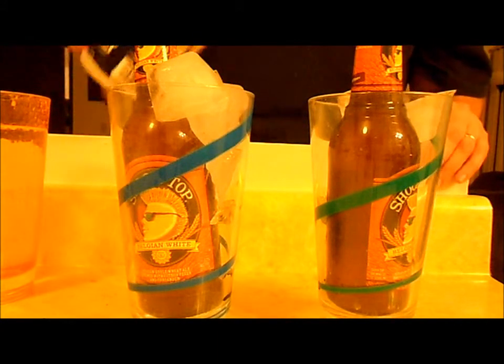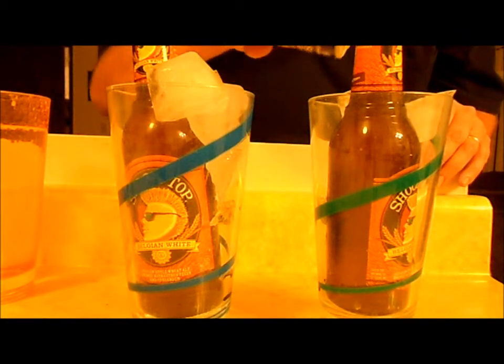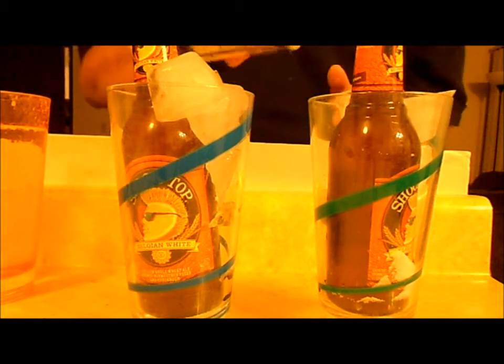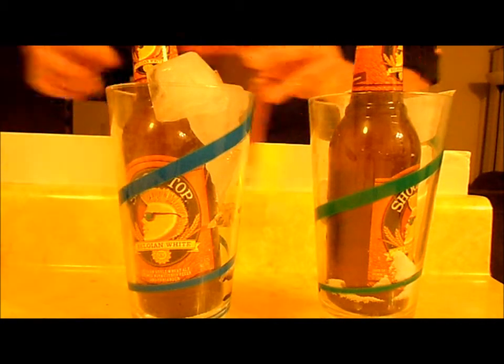We are going to put salt on the side that looks like it even has a little bit less ice — it's probably the same though. About two tablespoons of salt. Now for the water.